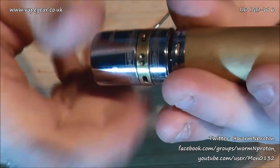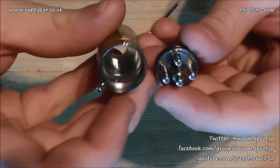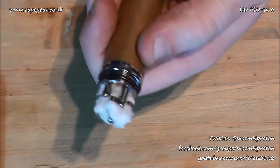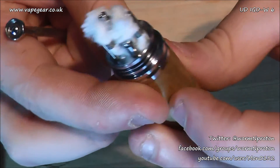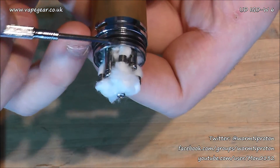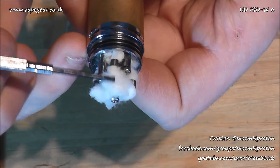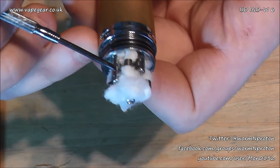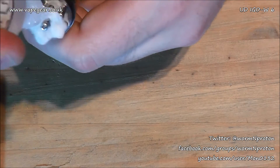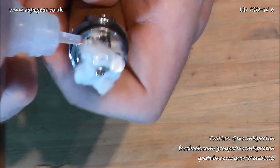I'm going to coil this but not on camera. I'll put a quad build in and then bring it back to show you what it looks like. Right, I've been away putting a quad coil build in. You can see I've gone with a generous amount of wicking — tucked under the bottom all the way around. Along the top I had the tails sticking out and I sliced them down the middle, splitting one right and one left.